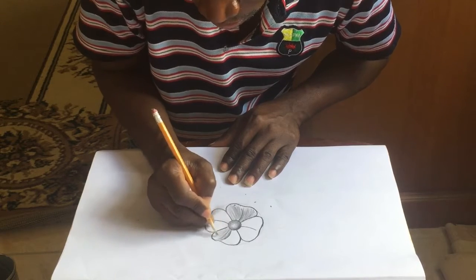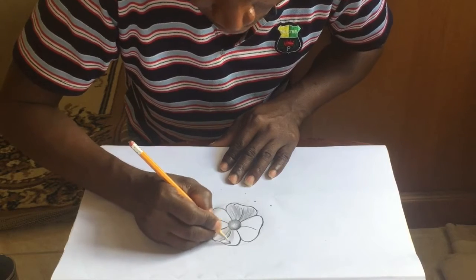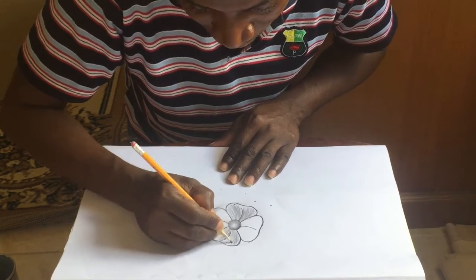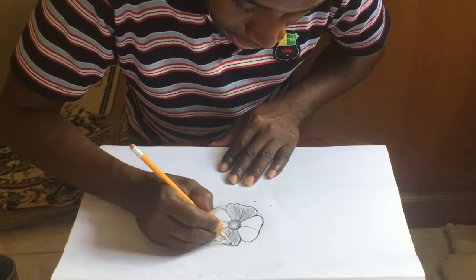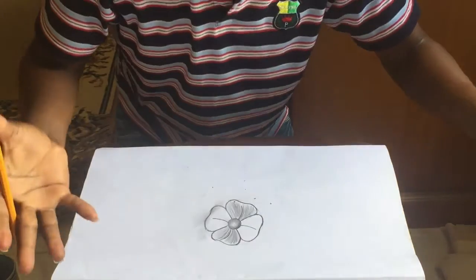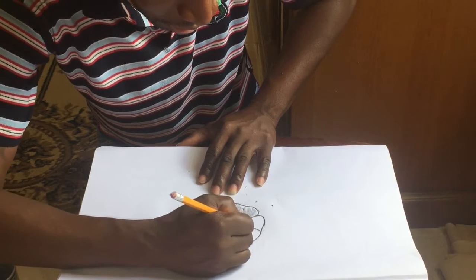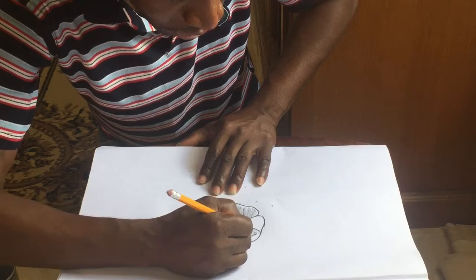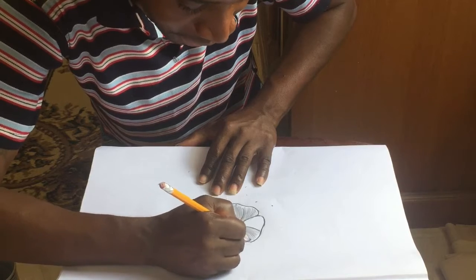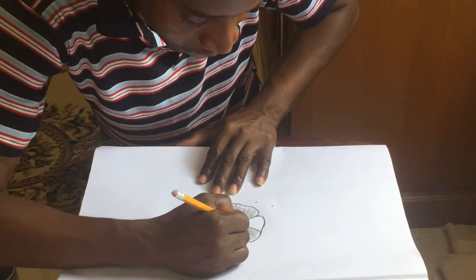To me, it's a great way to have your children start learning. Again, it's a simple rose — not big, not fancy, nothing glamorous. Just a simple, simple way of doing a simple rose.